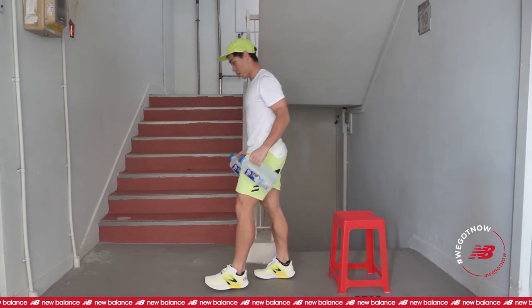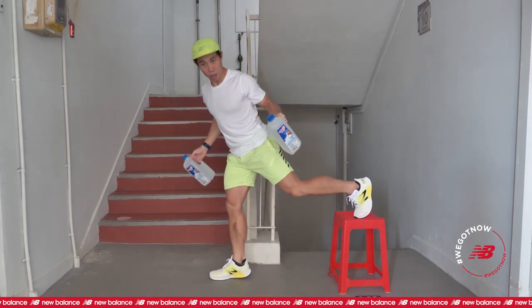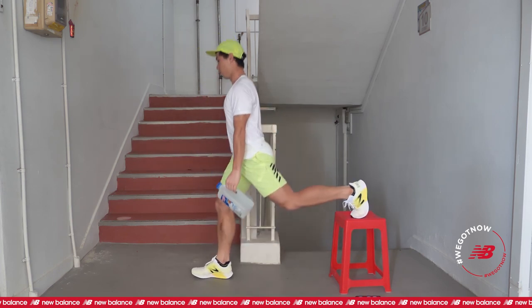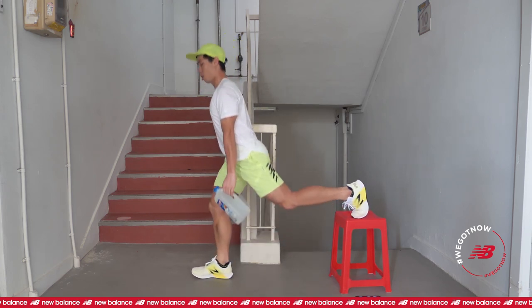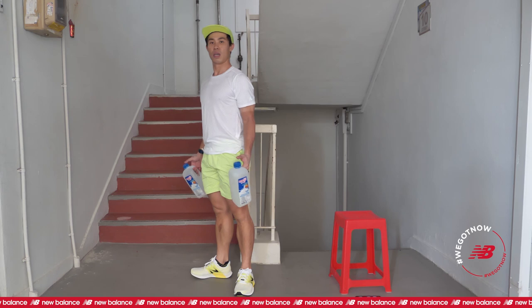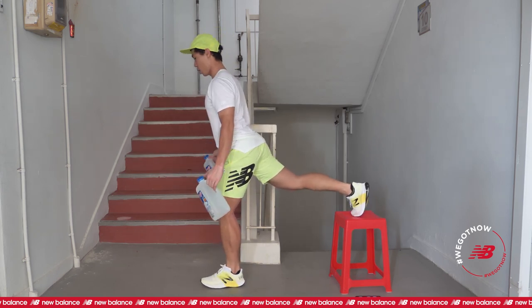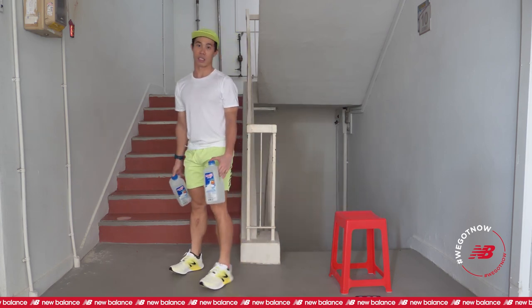The first one we will be doing will be a single leg lunge. So this is how it looks like. Pour on the 2 water bottles first. Lift up one of the feet, rest it on the top of the stool, followed by the downward movement. After halfway through, I will say change, and you will change the legs and pull down.